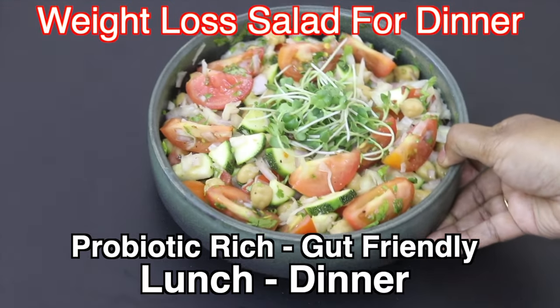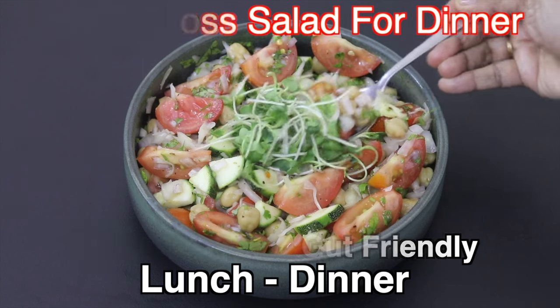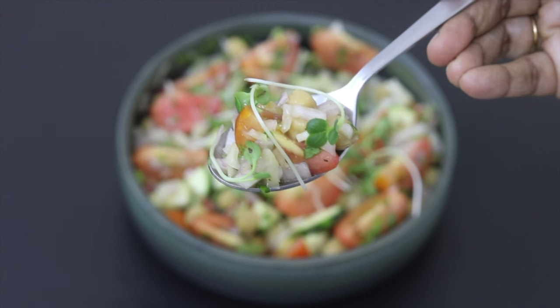Hey guys, I'm Nisha Homie. Today I'm sharing a probiotic-rich, gut-friendly, healthy salad recipe ideal to include in your weight loss journey. So let's get started with the recipe.